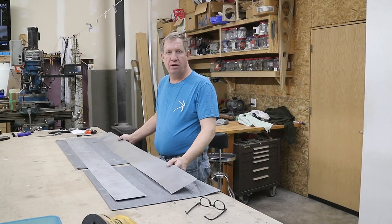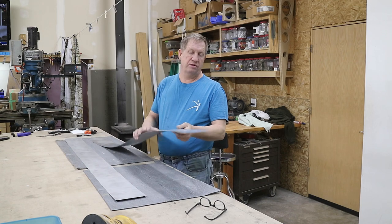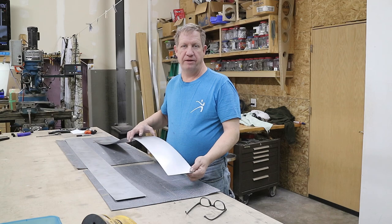The two spar lengths for the aileron are ready to go. Now I will lay out the bend marks, put some contact paper on them, and bend them.